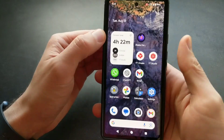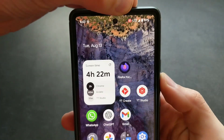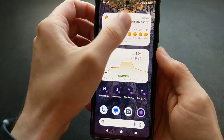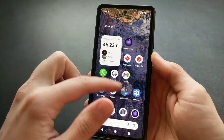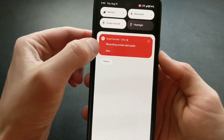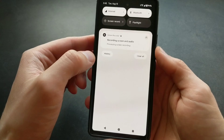Click Start and as you can see at the top we get a countdown timer and it's actually recording now. We can open some apps, make a short tutorial to send someone, or share gameplay. When you want to stop it, swipe down again and press the stop button, and it will save.